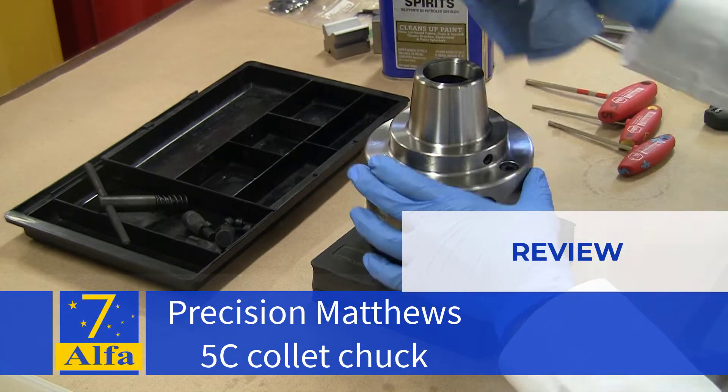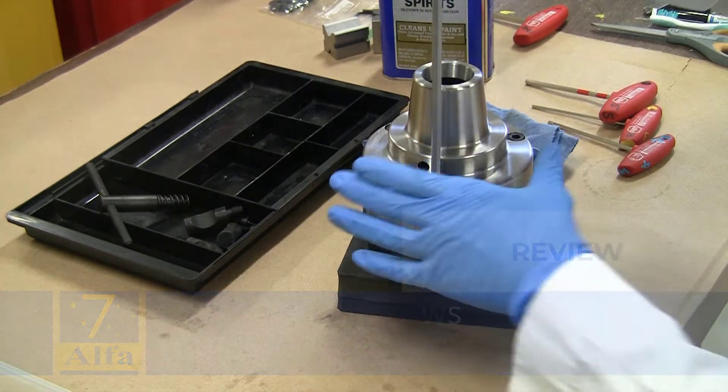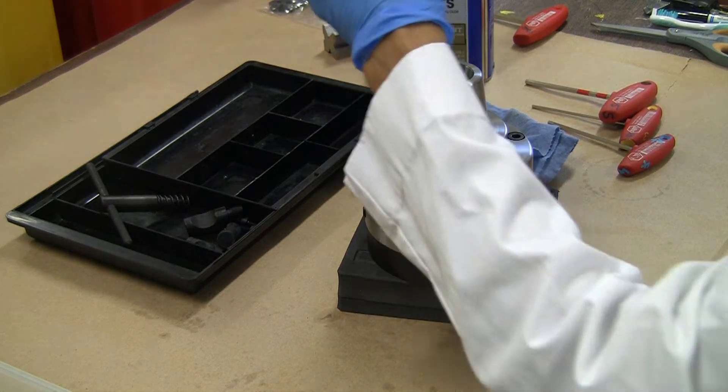Welcome to the shop. This is a review of a Precision Matthews 5C Collet Chuck.